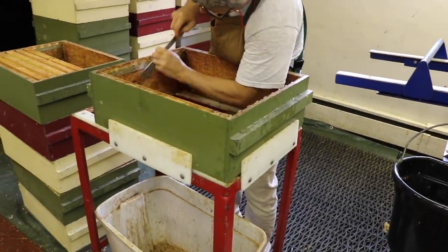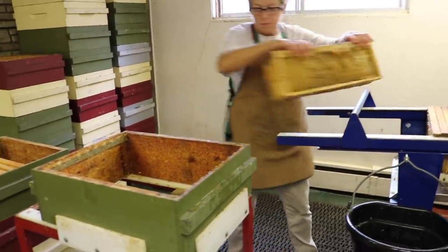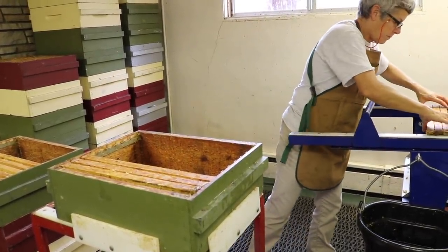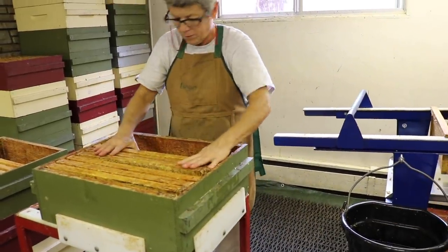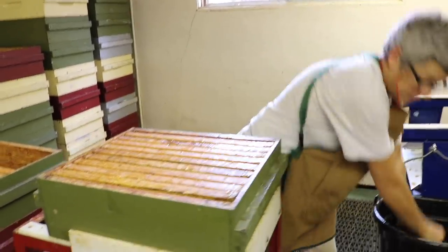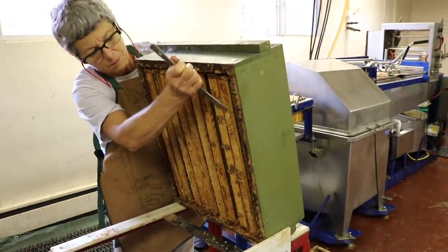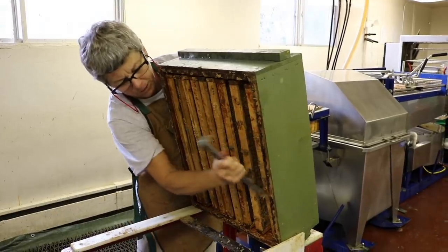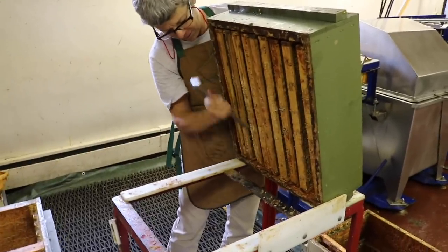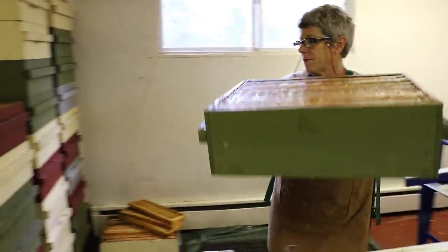Then we can put frames back in there. We grab three frames at a time — we have nine in the box, so three, three, three. Wiggle the frames around a little bit so they drop down into those frame rests we use in our boxes. The next step is scraping the bottom bars — the last surface of the frame that we need to scrape. Catherine tips the box forward, holds onto the frames, and scrapes down, removing all the wax along the bottom. Once that's done, the box is ready to either go back onto a hive or into storage for winter.